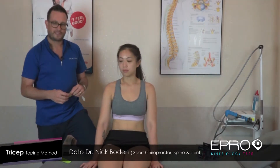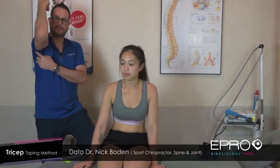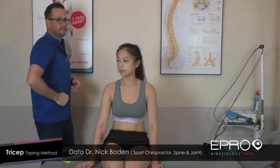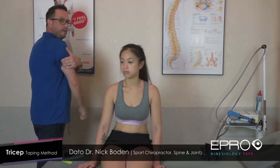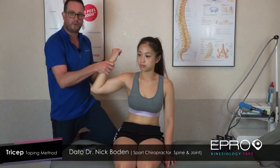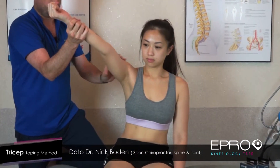Now we're going to do the triceps. The triceps muscle runs through here. There are basically three attachments of the triceps, but we're just going to concentrate on the muscle at this stage. What the triceps does is it extends the elbow — it contracts and extends my elbow. If we wanted to bend, the biceps would be working. If you wanted to extend, the triceps would be working.